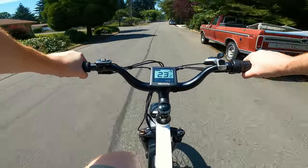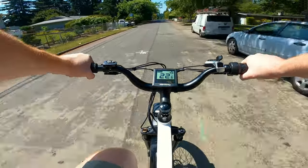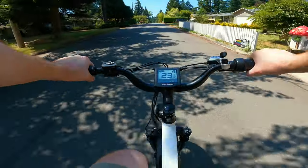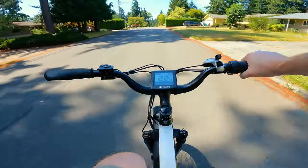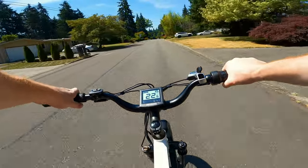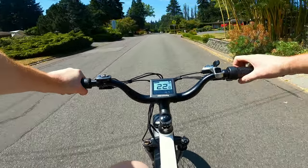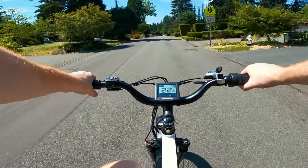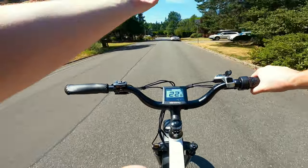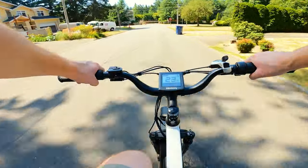I went to the Electrify Expo last week and tested all the Himiways. From the brochure it said all the bikes were 48 volt 20 amp hour regardless of model — Cobra Pro, Zebra — but this Cruiser is 48 volt 17.5 amp hour, so a slightly smaller battery. Yet they claim the same range — I'm going to have to call BS on that. That's impossible.